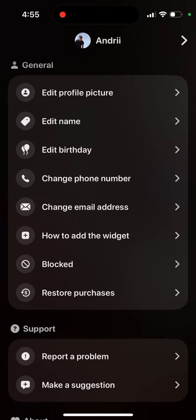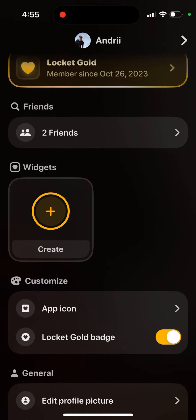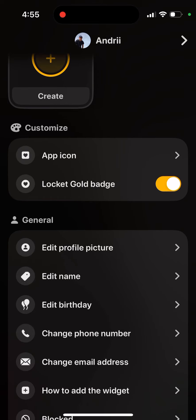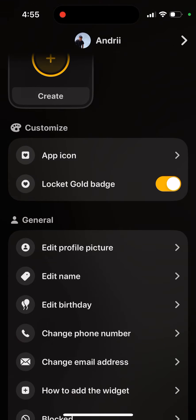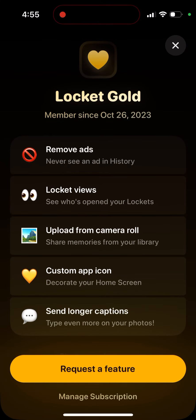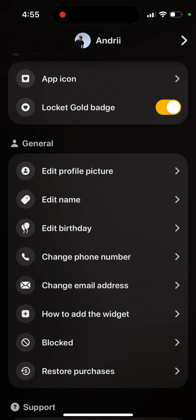I wouldn't say it's 100% worth it, to be honest, because there are still some glitches. Sometimes you can't record video even with Locket Gold — you basically only have the badge and you can change the icon. You can upload pictures from the camera roll, but I didn't see any big features. This app seems to still be in development, but maybe it will get better in the future.